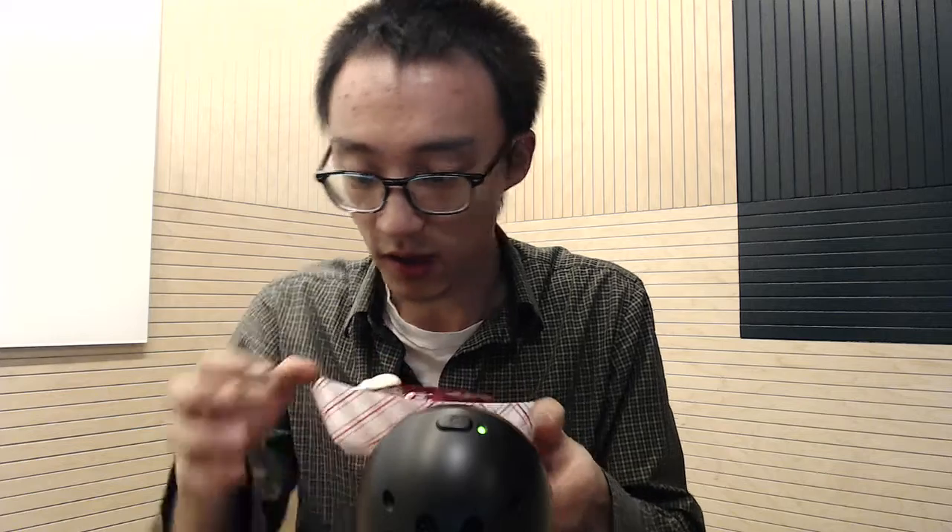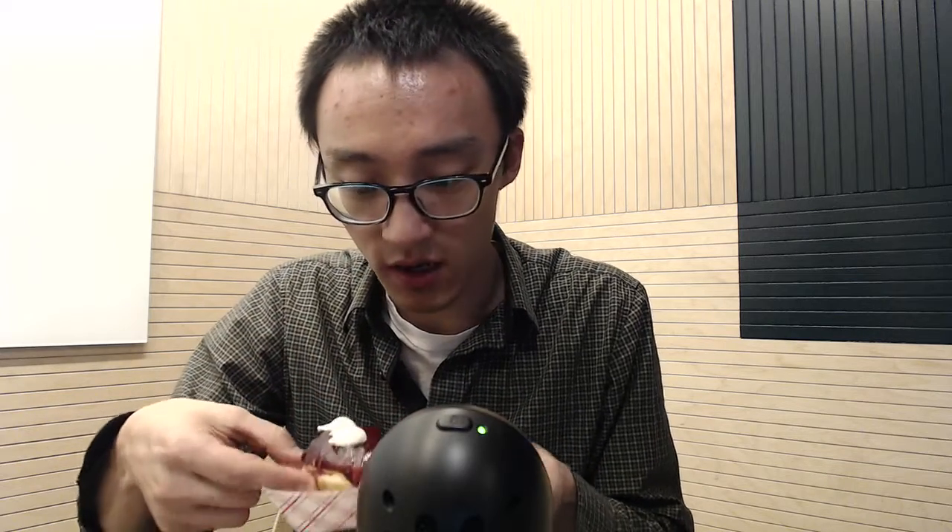Hey guys, so I thought I'd do something similar to last time. This is the Purple Haze Donut. It's another seasonal donut from Astro Donuts. So let's try it. Let's compare it to last time and see how it is.